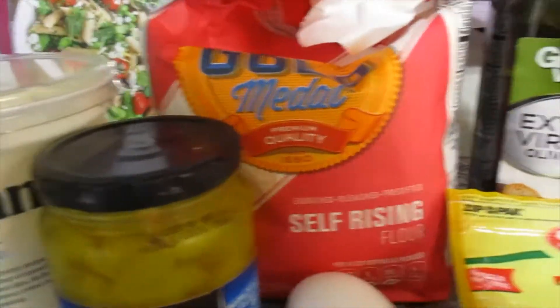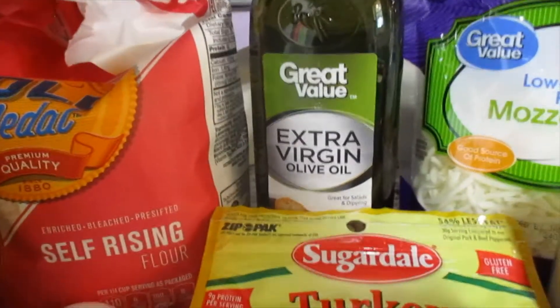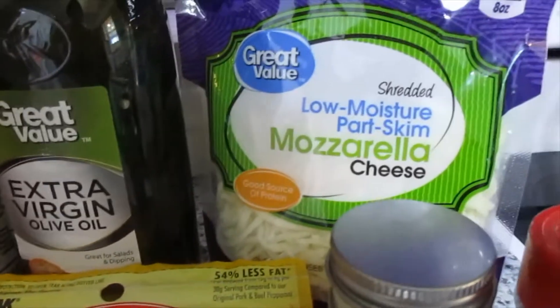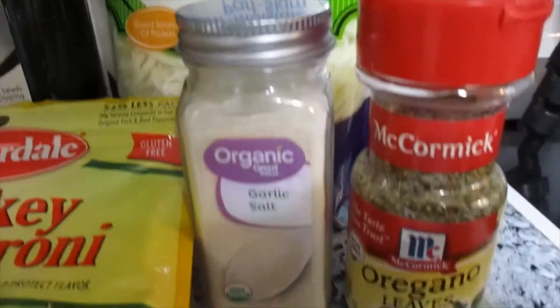Hi guys, welcome back to my channel. Today I'm going to show you how I make Weight Watcher Friendly Pepperoni Rolls. These turn out to be one pepperoni roll for three points or two pepperoni rolls for five points. They are so good.